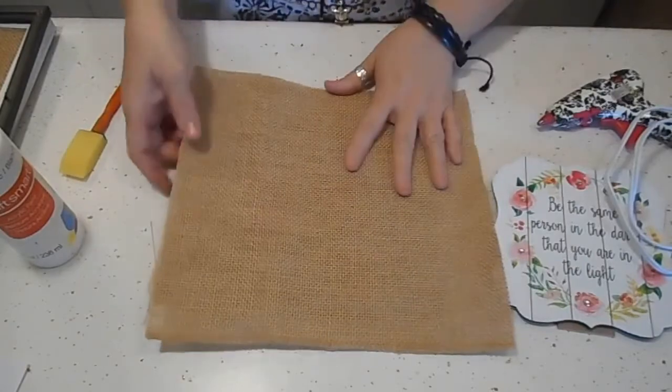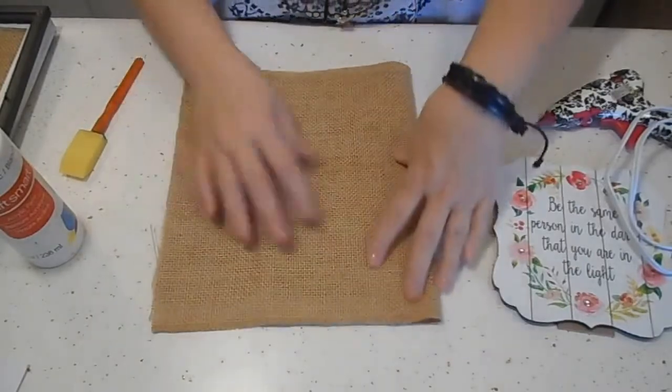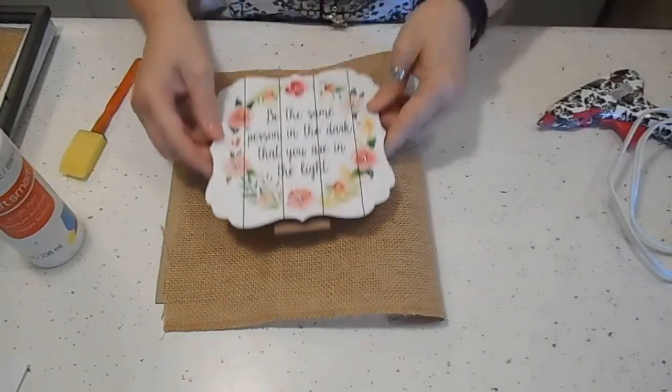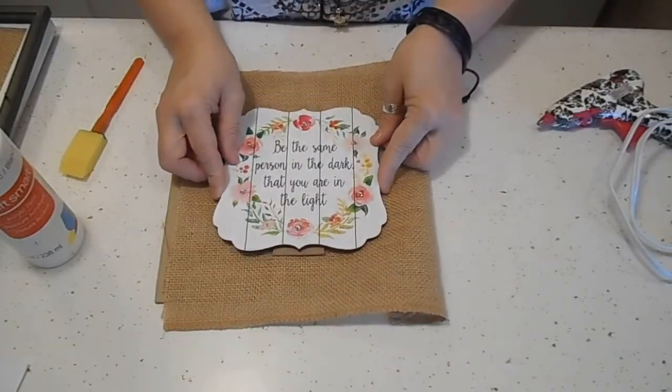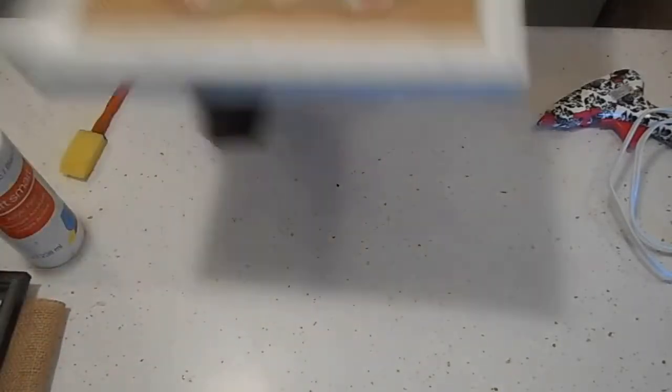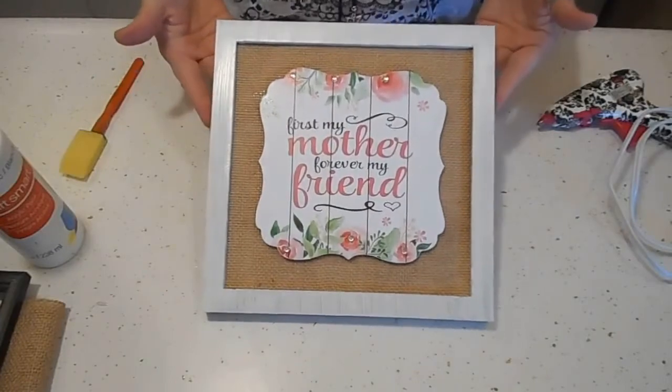We're going to take that, center it, and we're going to have this cute little plaque — we're going to glue it right in the center. That's all it is. Then you put it on the frame, and there you have an easy and beautiful Mother's Day plaque.